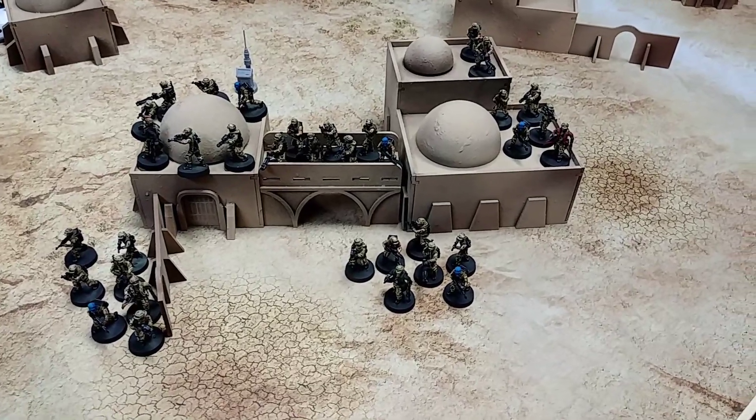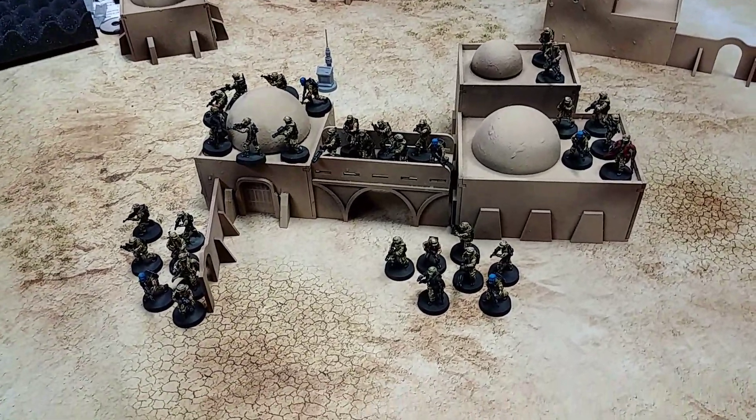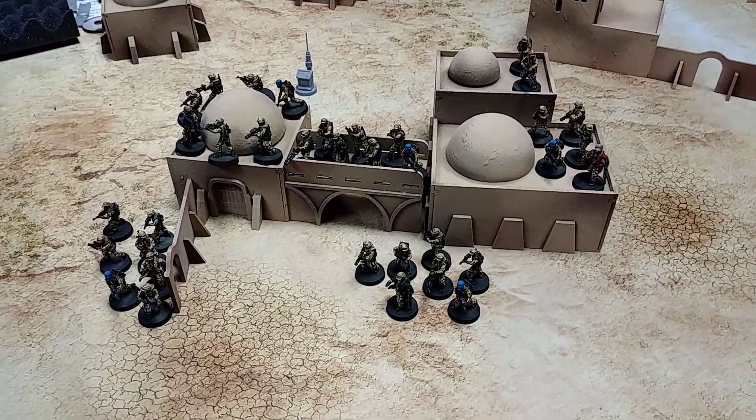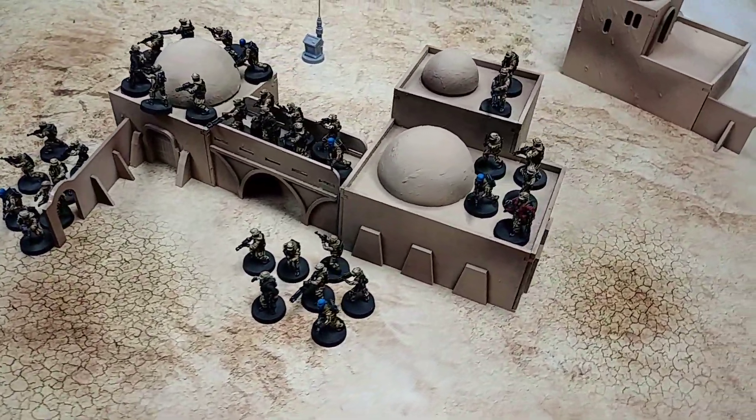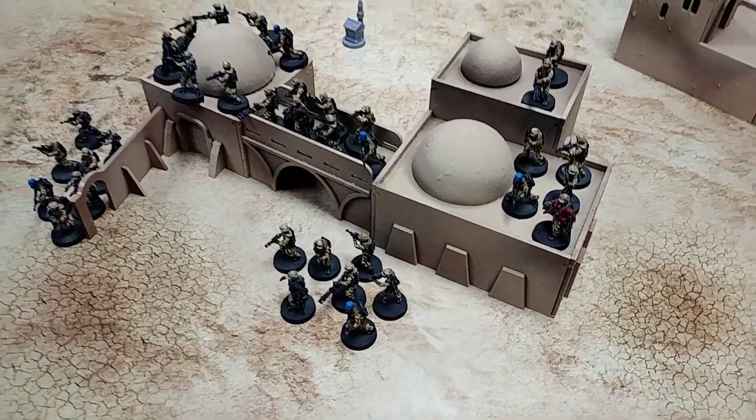Alright guys, welcome back to another Tip of Top 3 Miniatures video. Just wanted to do a quick update. This is one of our latest commissions — we're working on a Star Wars Legion commission.